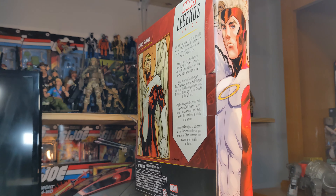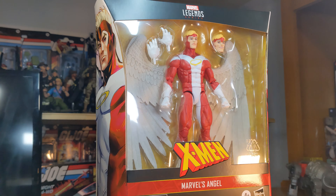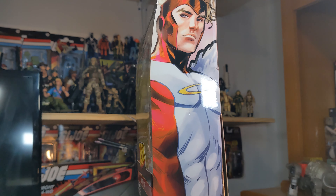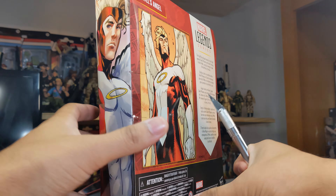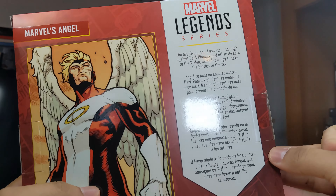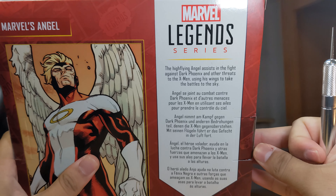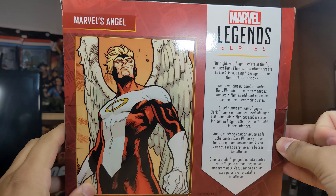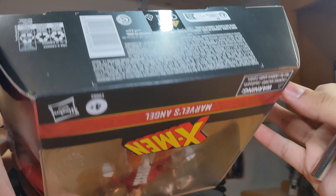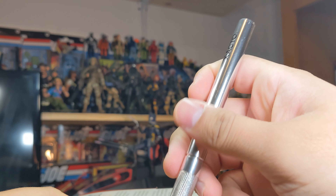Here he is rotating. We have that standard windowed Marvel Legends deluxe packaging, which is now going to change. A lot of people are upset about the packaging changing — I don't care at this point, just give me the figures. There's a read-up on Angel on the back, some nice art, an X-Men logo at the top, and the same art on both sides.